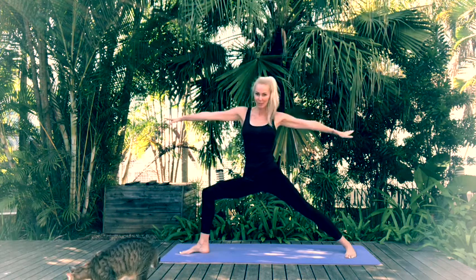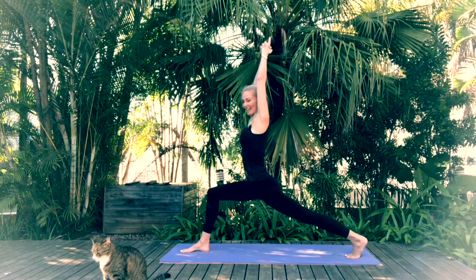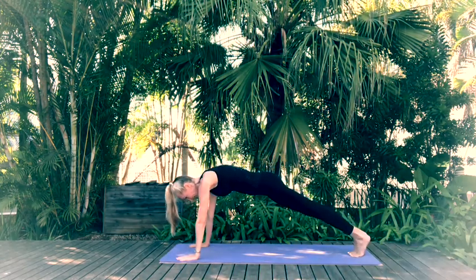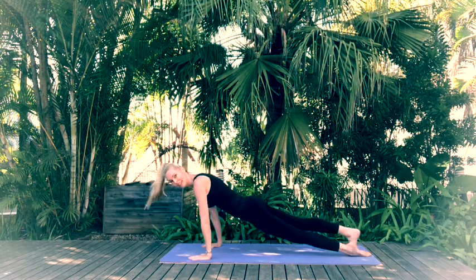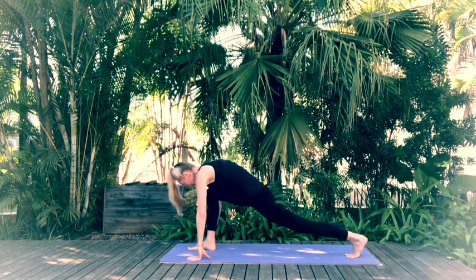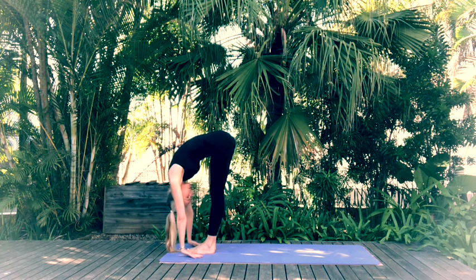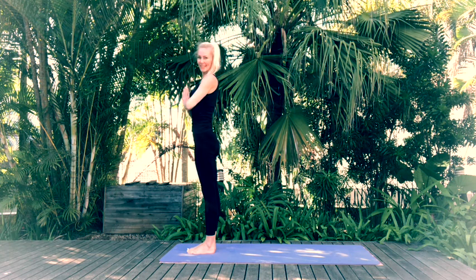Come back through Warrior 2. Rotate that torso — inhale reach the arms up into your High Lunge. Exhale place the hands onto the mat. Step back with the right foot coming into plank position. Exhale Chaturanga. Inhale Upward Facing Dog. Exhale Downward Facing Dog. Step forward with the right, left to meet right — Forward Fold. Inhale Halfway Lift, exhale Forward Fold. Inhale as we come to standing in Tadasana Mountain Pose.